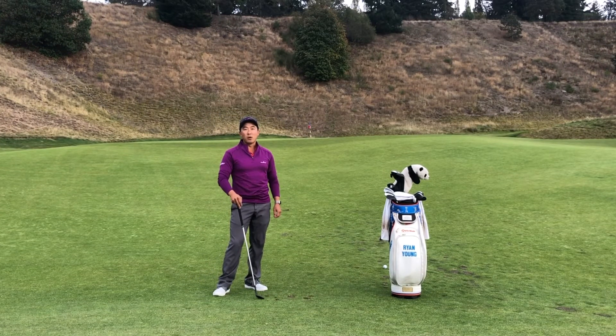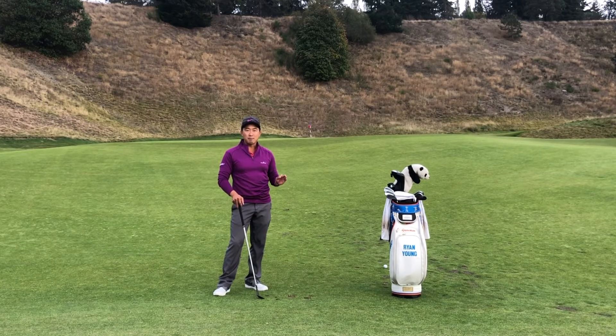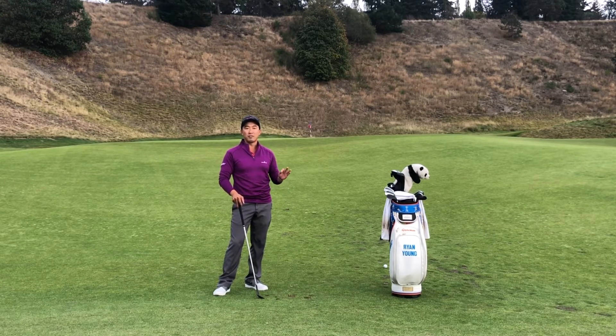I'm sure we've all done that once at Chambers Bay. Today I'm going to show you how to make sure you get on top of this green complex.